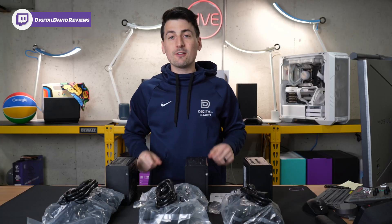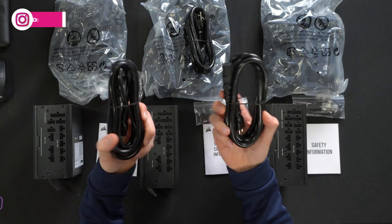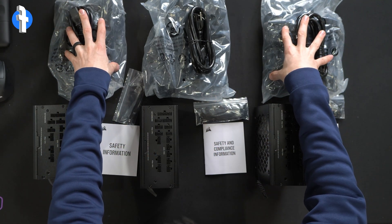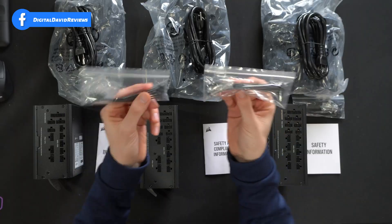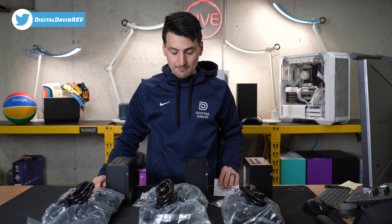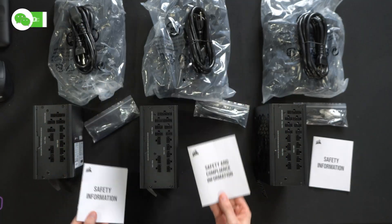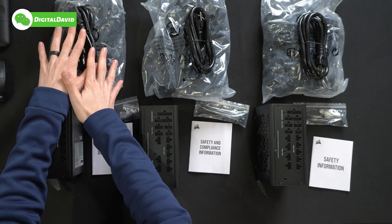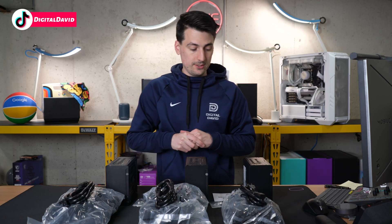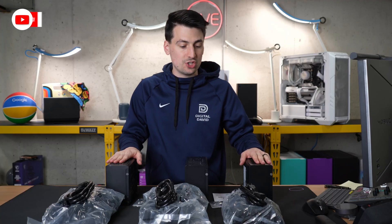Here's a look at all the contents — very similar, yet there are a couple of differences. They all come with a power cable as you'd expect and a bag full of additional cables for your power supply unit. You'll also notice we have the same zip ties and screws for every unit, and the same safety information, but it is interesting that the 1000-watt version has a different safety and compliance guide. We have the 850 here, the 1000 here, and the 1200-watt version there, with a couple of differences on the power supplies themselves that we'll look at in just a second.